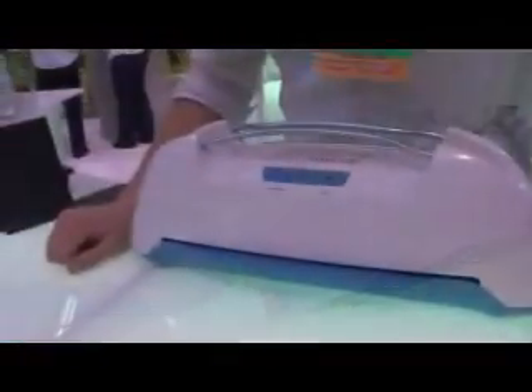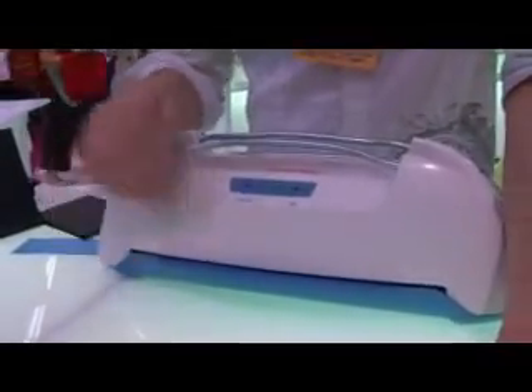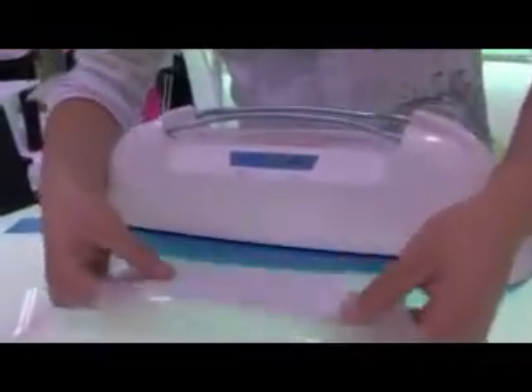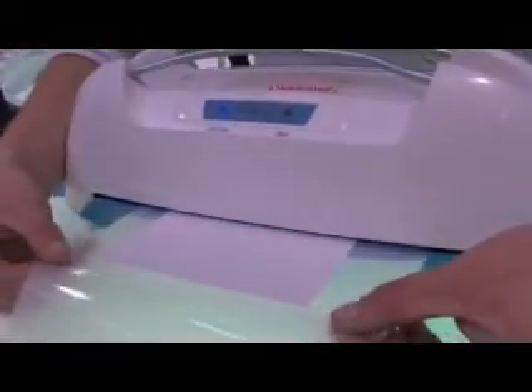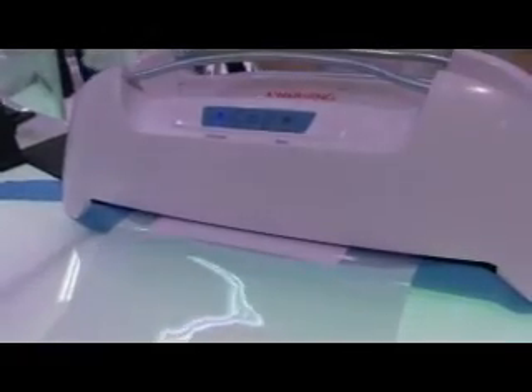Just switch it to the laminate setting. It's already heated up, luckily, so we don't have to wait. But if it wasn't heated up, it has to heat up that part first, which takes about as long as the binding does. Then you just feed it in until it catches, and it'll self-feed through.